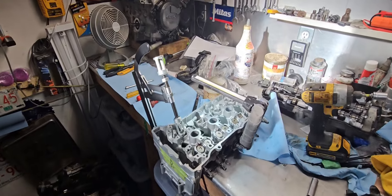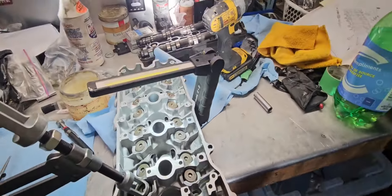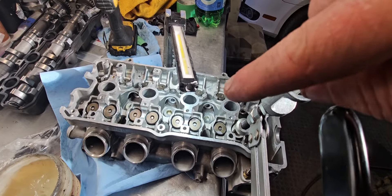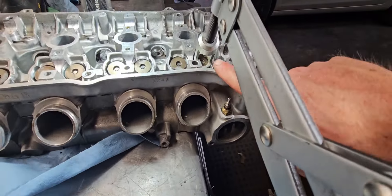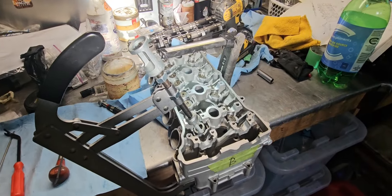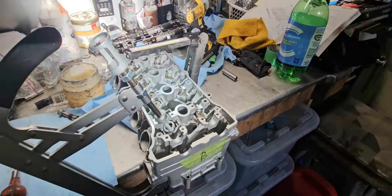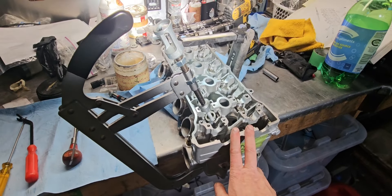Several hours later — well, actually more like several centuries later. Anyone that does this for a living and has the patience to put in these little split collets to hold these things in while working around a hole this big — bless them. Anyway, it's all in, and in the right direction no less, because there are springs that need to go a certain way as per the manual — you know, why would I read it first.